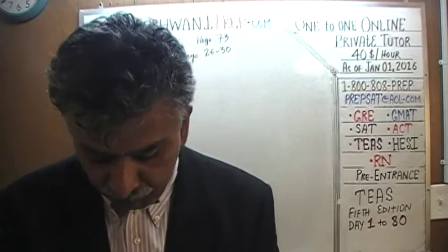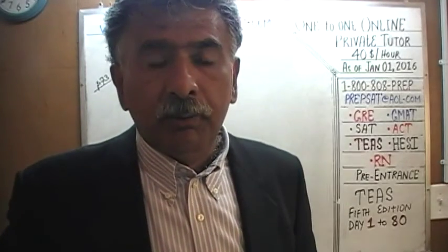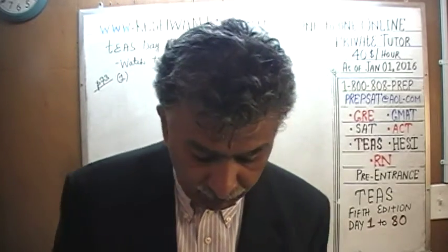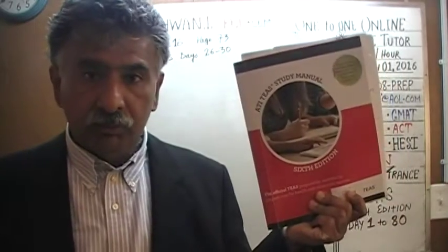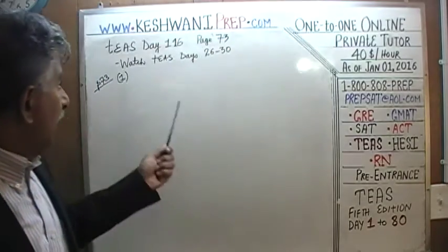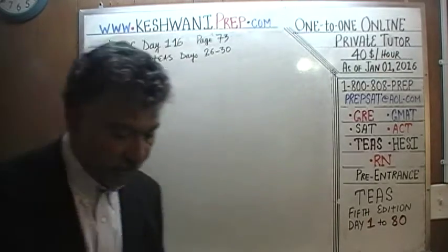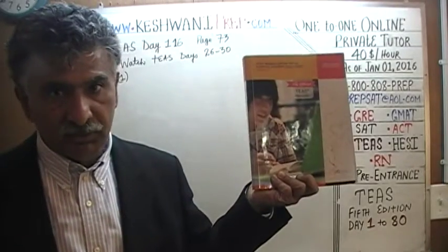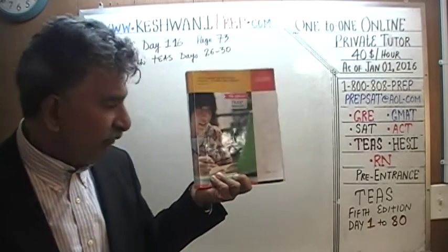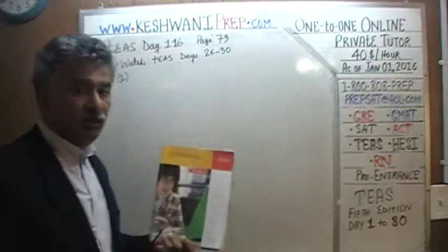Today we will solve the problem on page number 73 — problem number 1 and 2, at least problem number 1. These are word problems. There aren't too many word problems in the 6th edition. If you are interested in getting more practice with the word problems you are likely to encounter on the exam, I would encourage you to watch T's days 26 through 30, which are the problems we did from the 5th edition. We have solved every single problem from the 5th edition, day 1 through 80. Days 26 through 30 is when we solved the word problems.